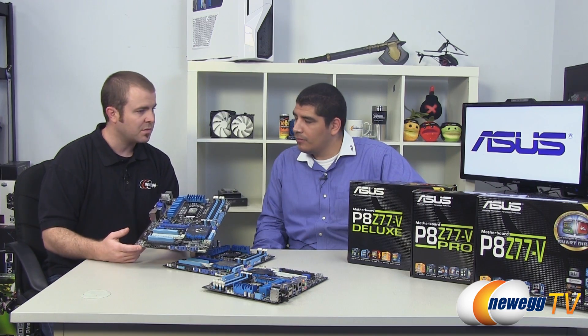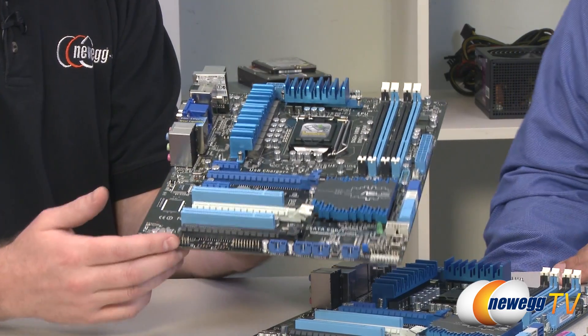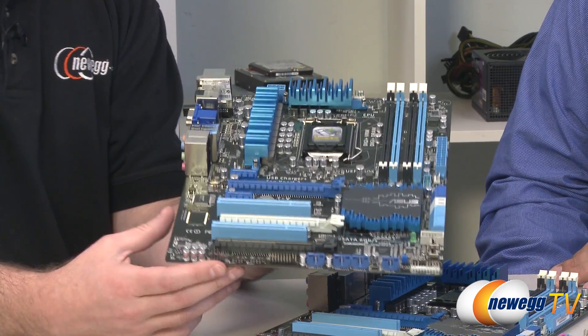Yeah, definitely. There's a lot of symmetry in terms of the industrial design and visual characteristics of the boards. There are features that get added as you go up the line to the Pro and the Deluxe. So for our purposes, why don't we start off with the basic, the V right here, and then we'll move along up the chain and sort of see what you get by going up to those higher levels.